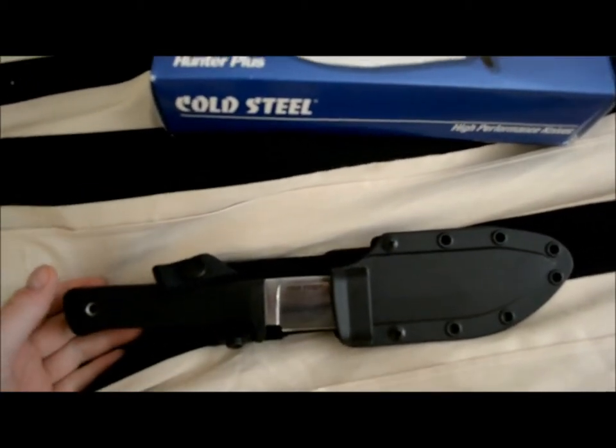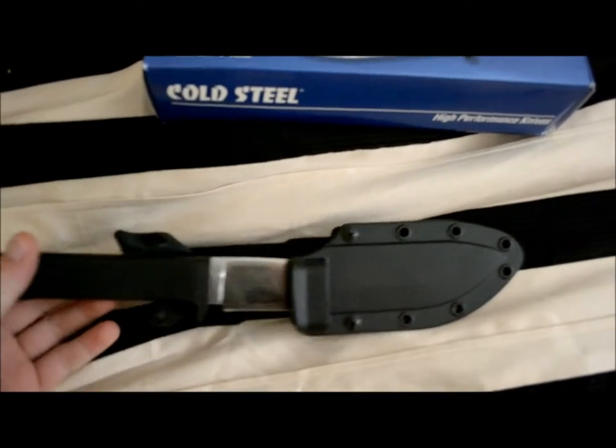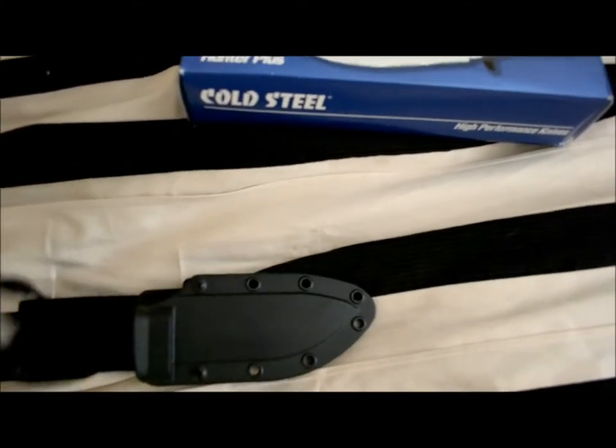I wanted to do a video just to prove to him or her that they are not made in China, because they obviously aren't. Let me go ahead and set this down and zoom in, and then I'll focus it for you guys.